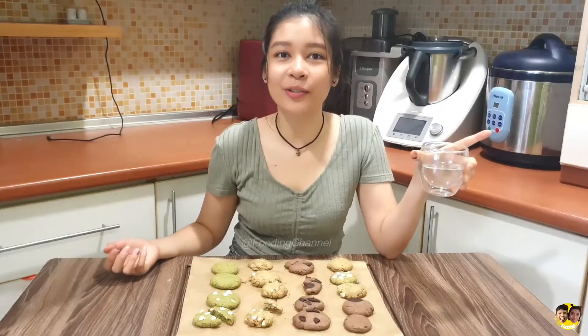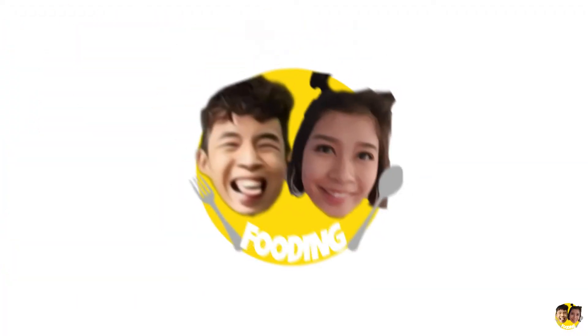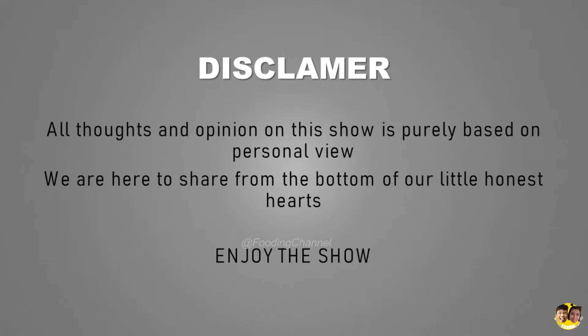Hi guys, welcome back to Pudding. It's me, Cindy, alone today. Today we have another experimental chef segment, but today I will be a baker. So today we are going to try a TikTok cookie recipe — I might start a cookie shop!